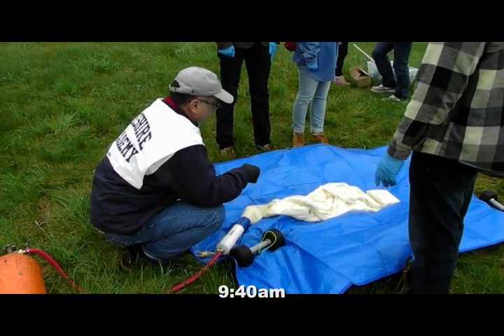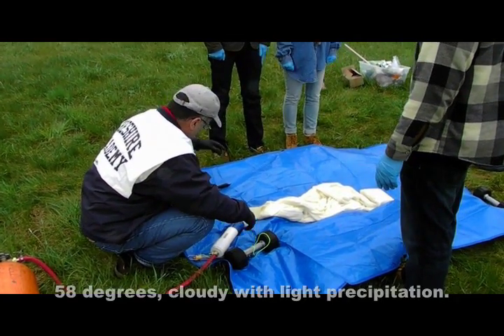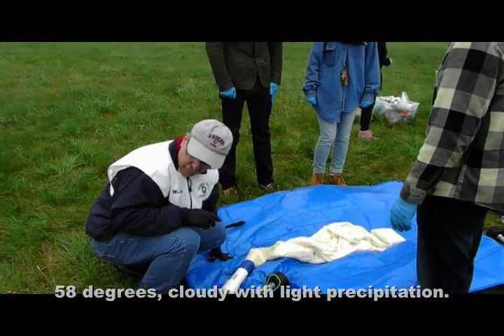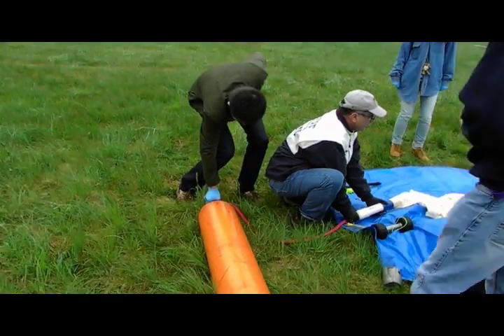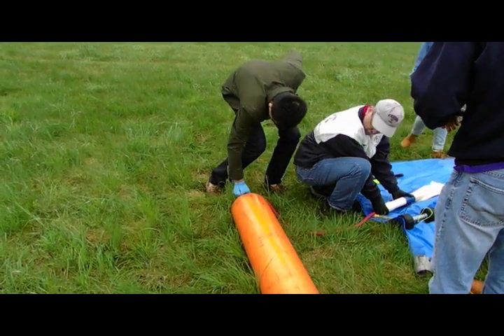Who's got the wire snips? I don't want them yet, but when we do want them, we're going to call for them. I need somebody to run the helium. Go ahead. You got it, Dean. Open her up.